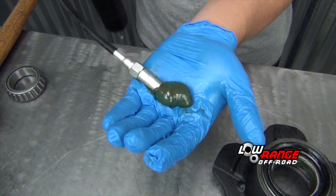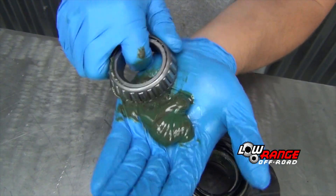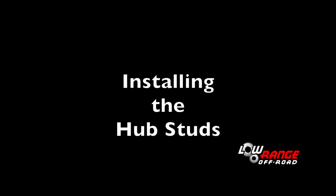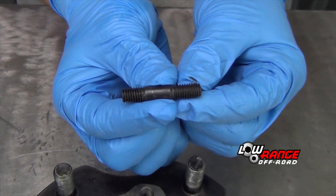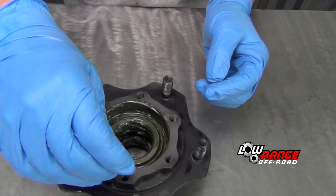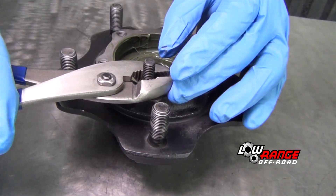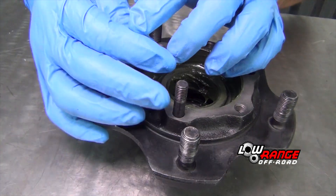Pack the outside bearing with grease the same way as shown on the inside bearing and place the bearing in the hub for safekeeping. The owner of this axle has requested that new heavy-duty hub studs be installed in place of the OEM bolts. Install the studs with the long threaded end oriented toward the hub, thread them all the way in and snug them using a pair of pliers. Install all the other studs in the same way.